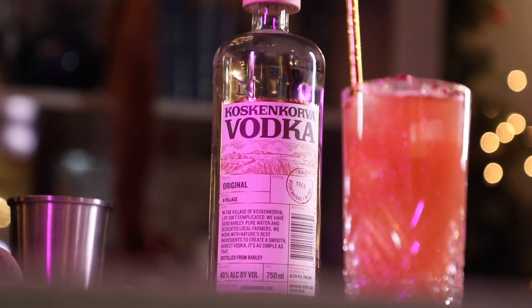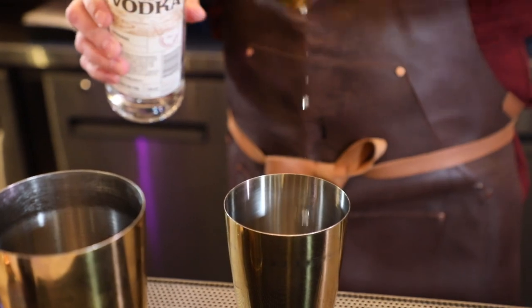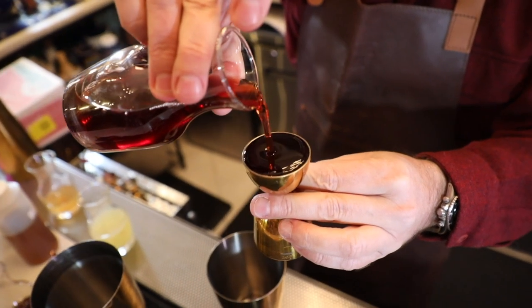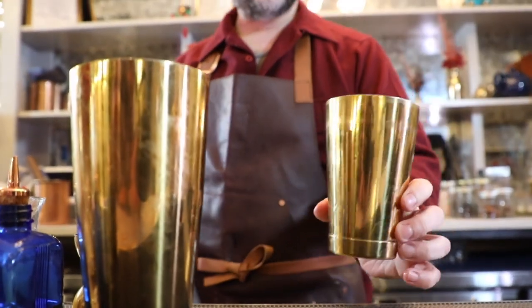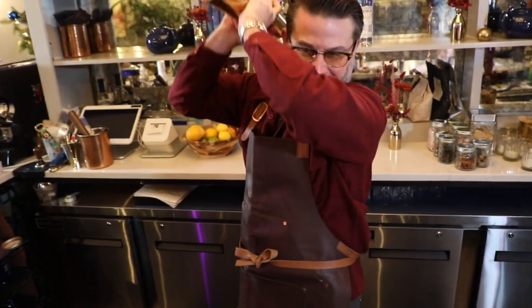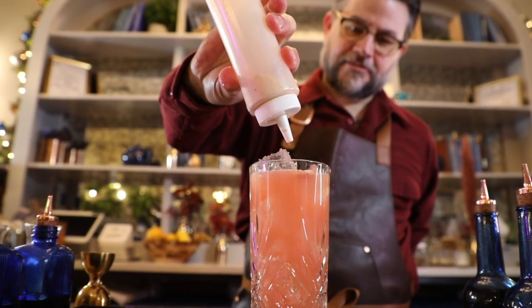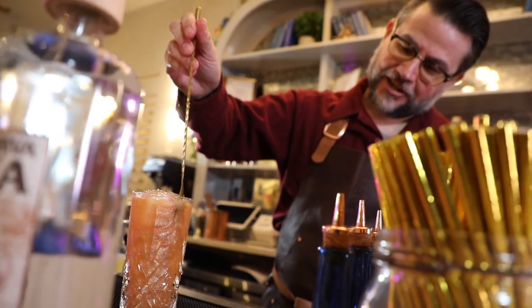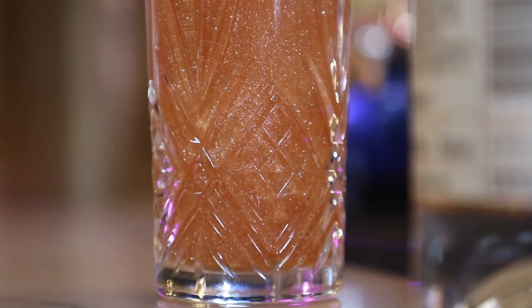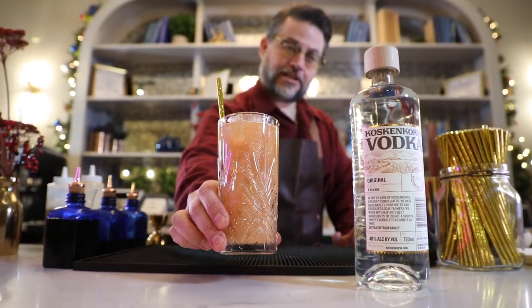This was a cocktail we had a lot of fun with over the summer and it was definitely our greatest hit — it's called the Disco Lemonade. We start with one and three quarter ounces of Cuscan Cordova Vodka, then our rose acai grenadine — a full ounce — then a full ounce of freshly juiced lemon, and about three ounces of fresh water. As promised, the Disco: this is edible brew glitter, available on the internet, and it obviously makes any drink a party. I also like to top it with some fresh dried rose petal. The Disco Lemonade is for everybody.